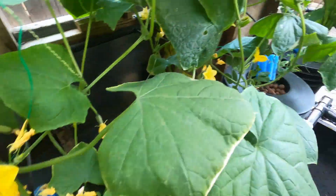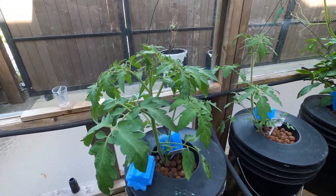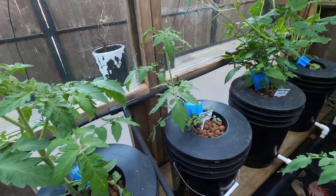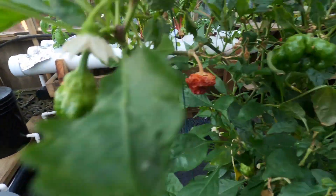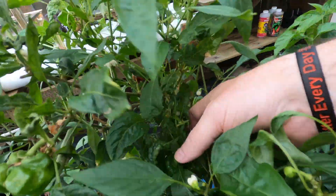I don't want to waste the nutrients. Tomatoes are coming up — got three of them. And we've got peppers coming — there are a couple here.